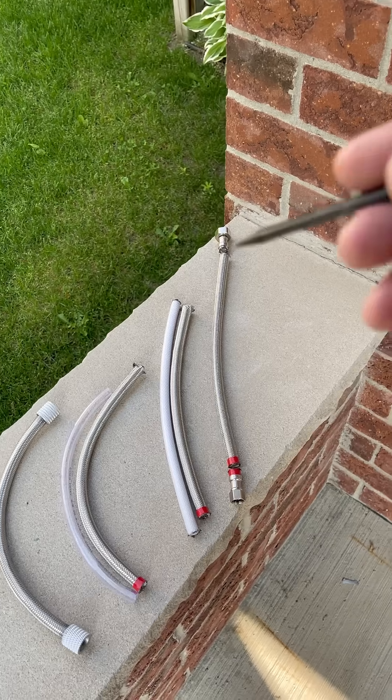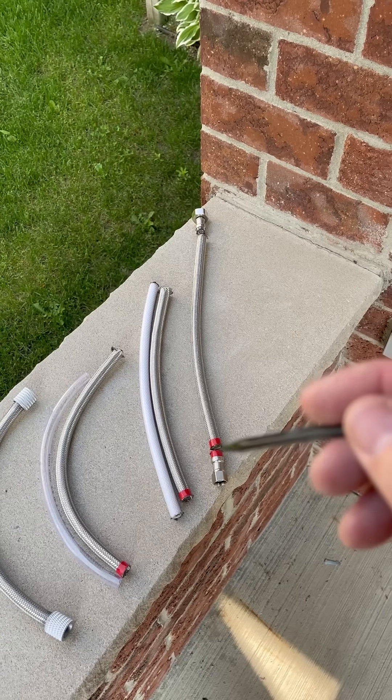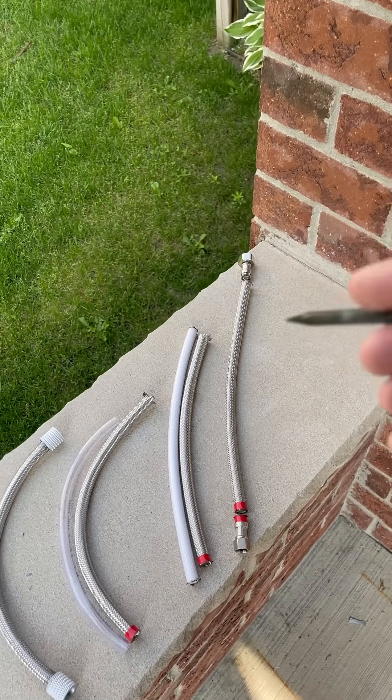What you're going to do is wrap one end with electrical tape to keep it from fraying, and then cut that end. On the other end, you can just cut without the electrical tape in place, because you'll be dealing with that at a later step.